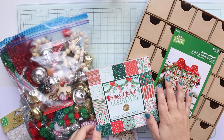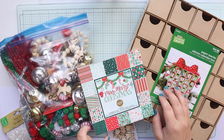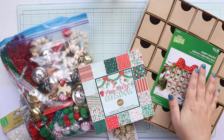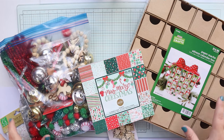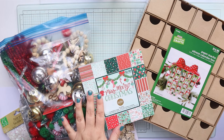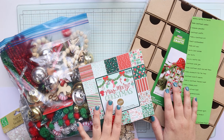Hey everyone and welcome back to my channel. If you're new here my name is Kristen and I love to craft. Today we are going to be doing a paper mache advent calendar. This came from Hobby Lobby along with several other things. I will try to list everything down below if I can.